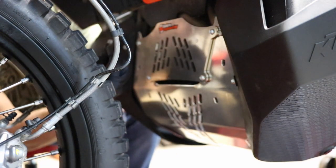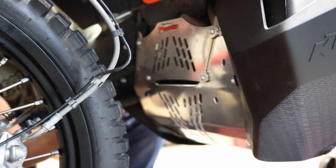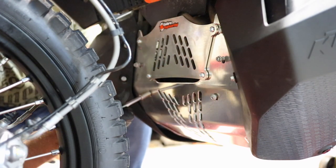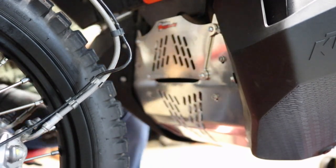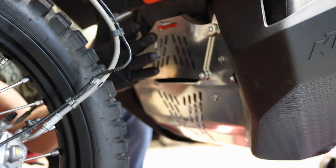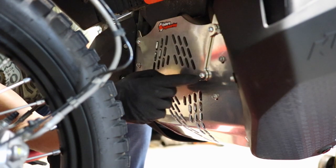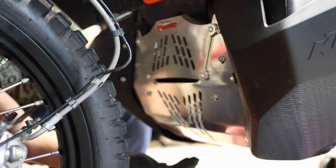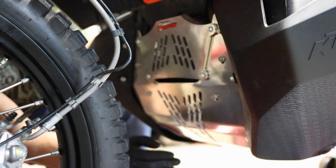Up here on the front of the skid plate, grab the last four 16mm bolts, line this up, and start getting these back into the stock positions — one, two, three, and four. With those four started, you can finally start tightening things down. While up here, notice that on the factory plate this whole piece was cut out exposing the exhaust manifold — it's now covered up. This is a separate piece so if you don't want it on there you can remove it with four 4mm allen bolts, but I like the added protection. Now work back down to the bottom of the bike and tighten up the two 12mm bolts and the other four on the brackets.